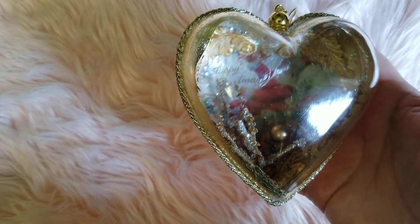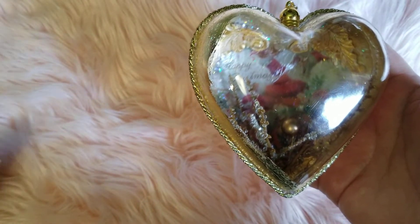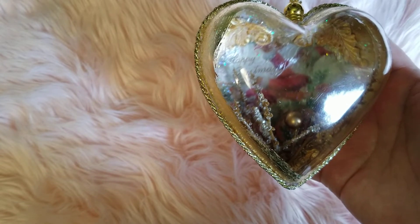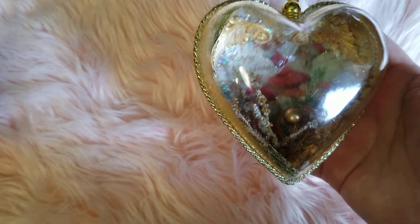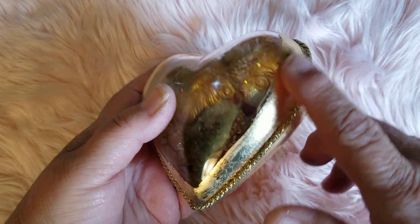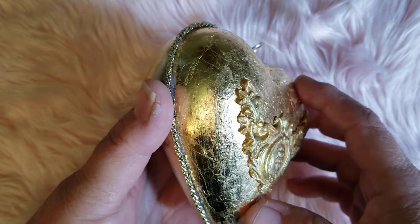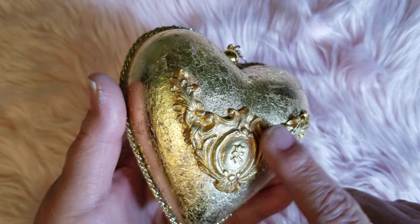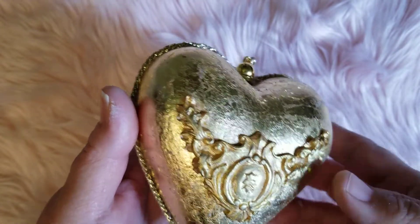It kind of reminds me of — I was trying to think of the word — mercury glass! That's what I was trying to think of. Anyway, I did gold leafing on it. Look at how beautiful that looks — I hope the lighting is good. Look at how beautiful all the gold leafing on the back is. And this right here is a clay piece that I also made and adhered to the back, then just painted it in gold.